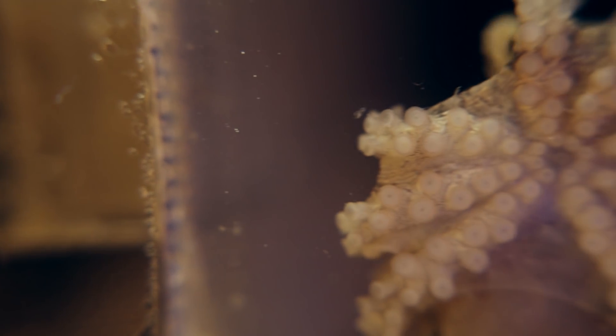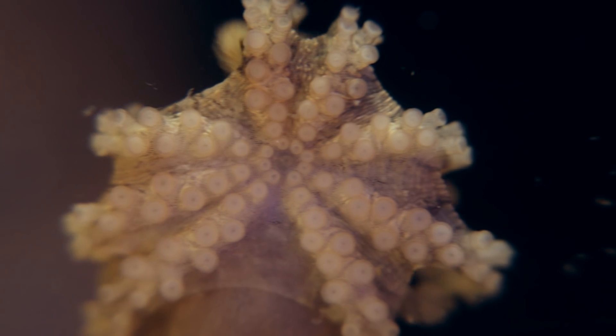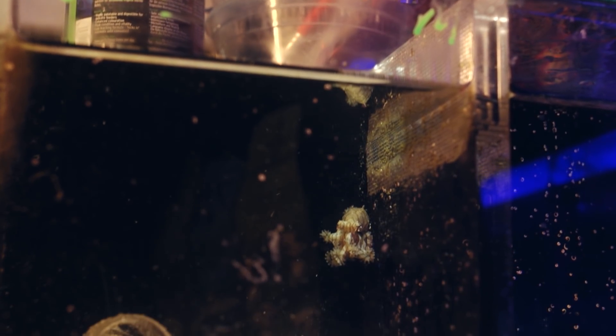This animal is one of the ones that, when I first started getting into cephalopods, I thought I would never, ever see alive. And I've got six of them over there right now — two females and four males.